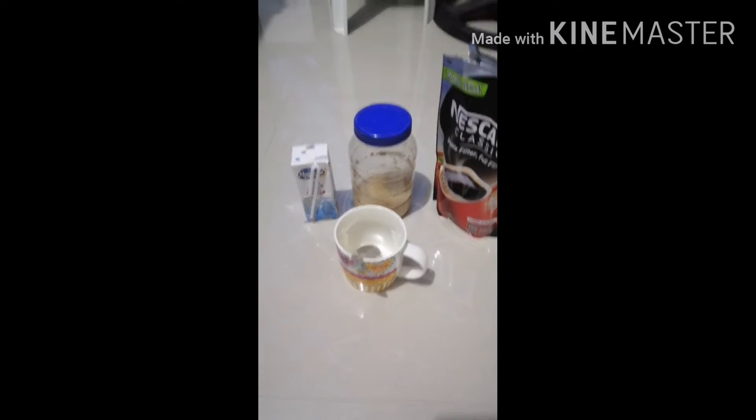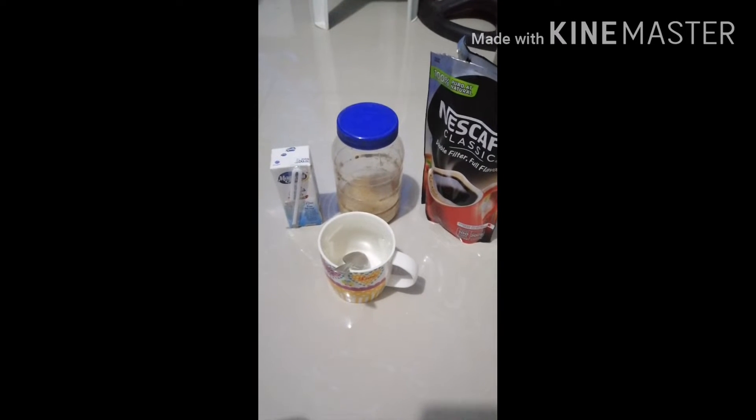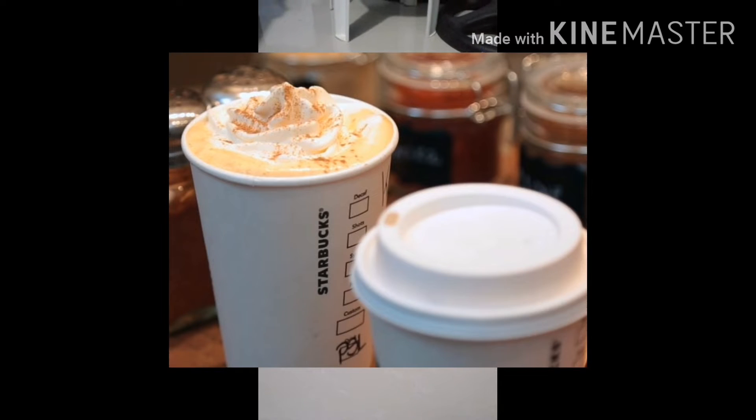Welcome back to my channel! No, just joking. This is my first video about trying to share my sentiment in terms of spending a lot of money for a cup of coffee.